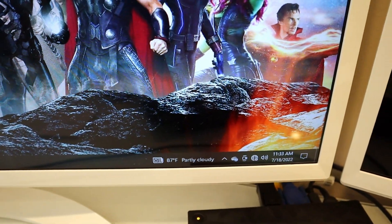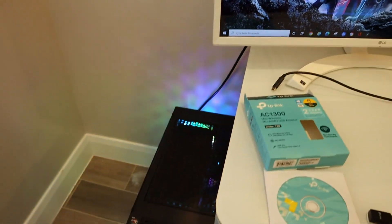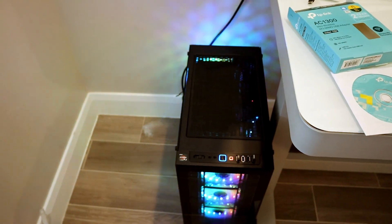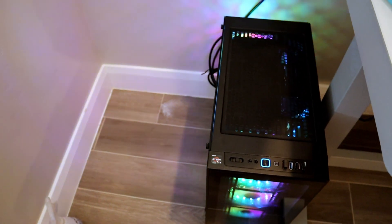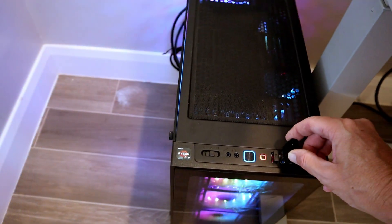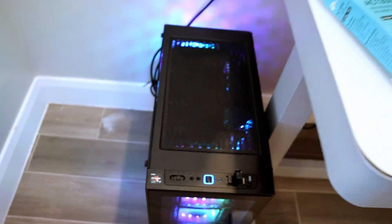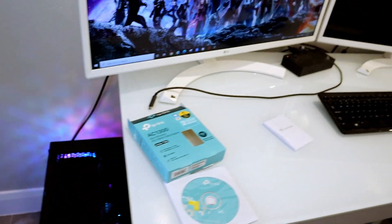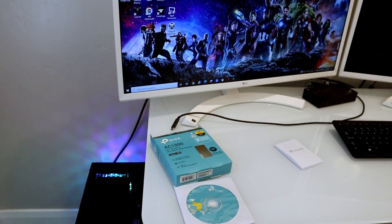You'll notice right here we have no network connection. Let's go ahead and plug this in now that the computer's on. Make sure this is plugged into your USB 3.0 port — that's the blue USB port — so you can utilize the full benefit of your TP-Link dongle. Let's see if it's going to automatically pull up a driver or if we have to use the disk they sent and install a driver.